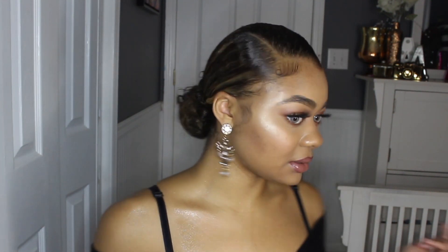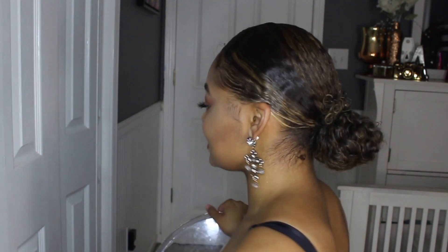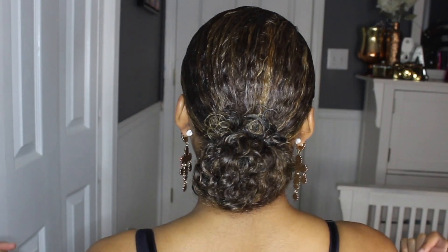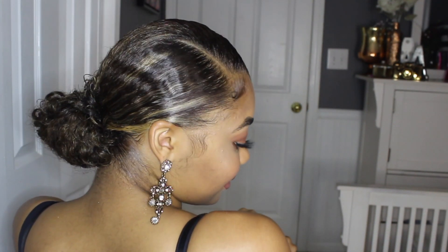Alright you guys, that is it for my sleep bun tutorial! I hope you enjoyed it and I hope it was helpful. It's really easy — takes under five minutes and it's easy to do on wet hair because you get to mold it how you want, which helps with the overall style. Let me turn around so you can see it from the front, and now from the back.